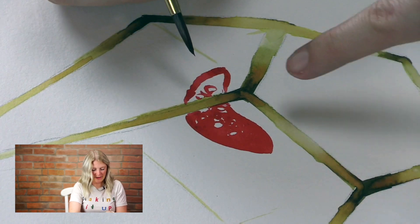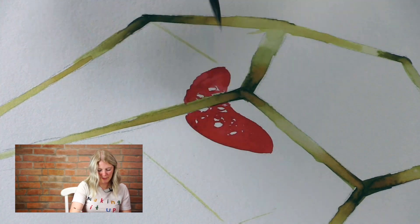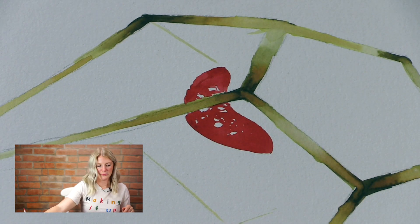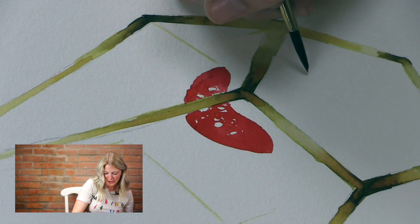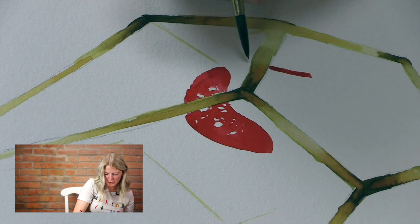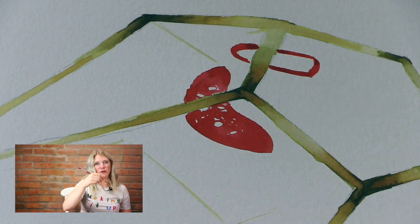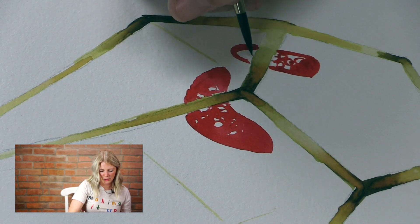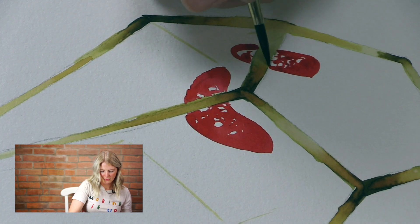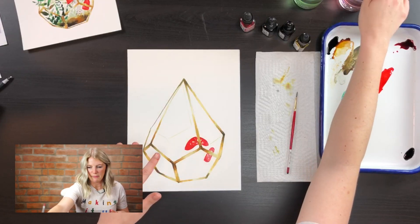I'm just working around here — smaller speckles, not a big deal, just make it however you want. I have my bigger umbrella mushroom, and then I'm going to make the top of my smaller mushroom here — this one's really squatty. Just the same thing, outline it, and when I get to the gold bar I just lift my brush up and keep going around. This one I curved the bottom down instead of up because we're not going to show the underneath part. Then you do your dots — they don't have to all be the same size.